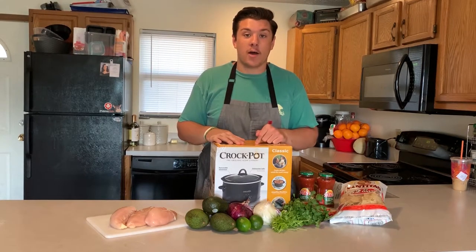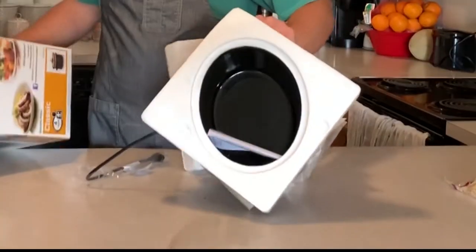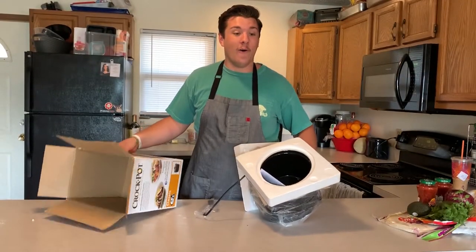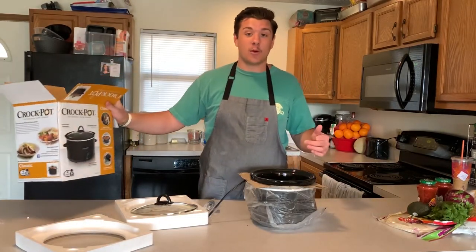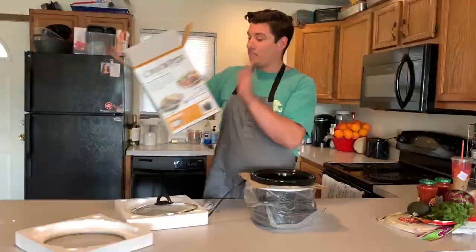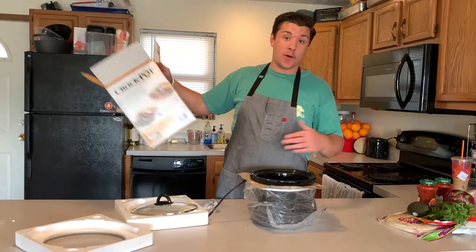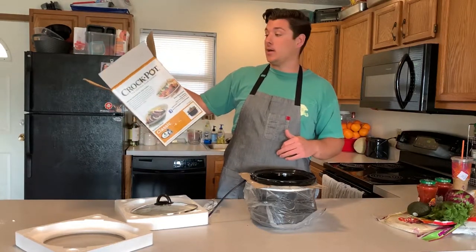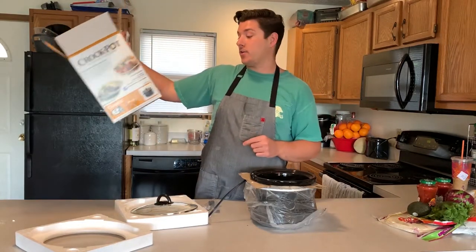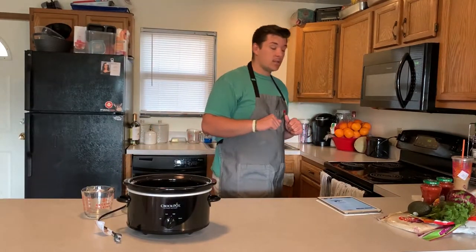I just bought this crock pot — good packaging, surprisingly cheap, got it for like 17 bucks at Walmart. It's a 4-quart, so that means it can serve up to four people. I don't really know how the math behind that ratio works, but taking it at face value — really basic, simple, easy, cheap recipe.